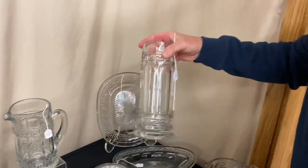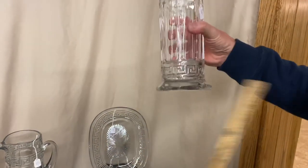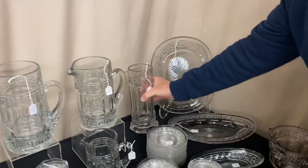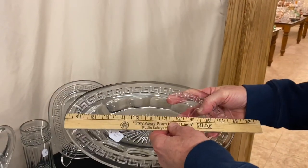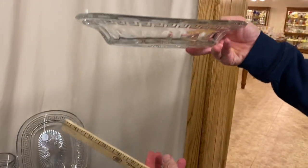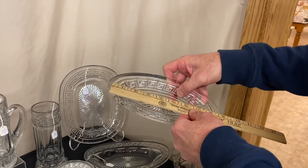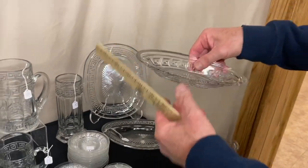Here's a Greek key straw jar. No cover on this one. It's $95. Has a little bit of roughness on the corners on the base — what you normally find. French bread tray measures 12 inches, it's $75, has a nice shape to it. Pickle dish measures eight and a half inches, has a little bruise on the inside edge, it's $15.